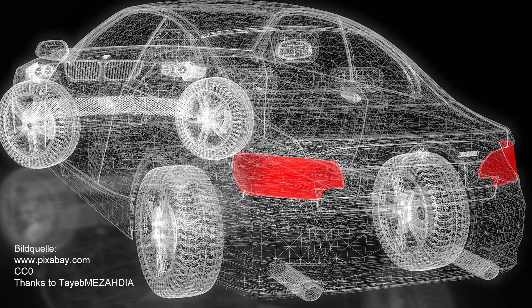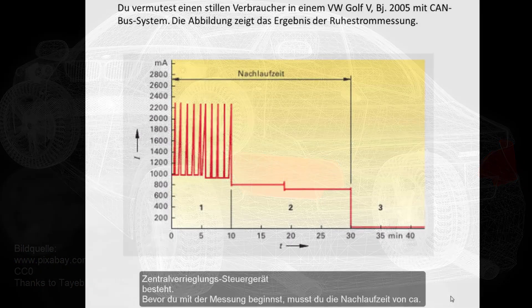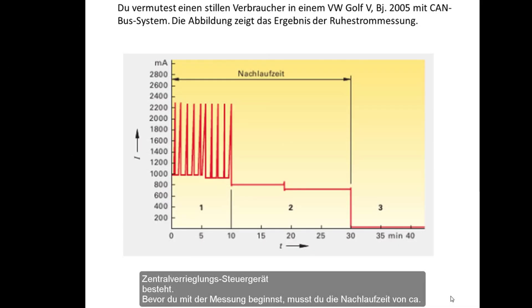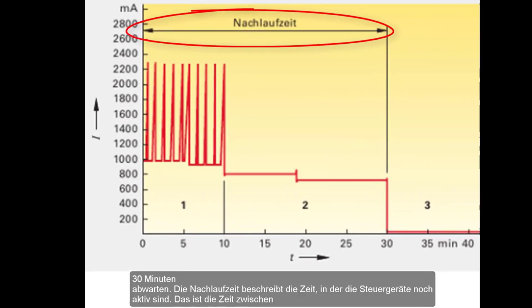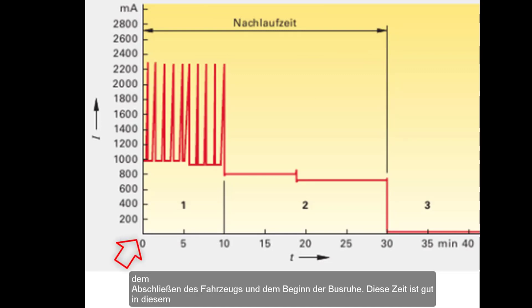After that, make the battery and fuse boxes accessible for the measurement and close the vehicle. Before you start the measurement, you have to wait for the delay time of about 30 minutes. The follow-up time describes the time for all control units to steadily shut down — that is the time between the vehicle being locked and the bus rest beginning.